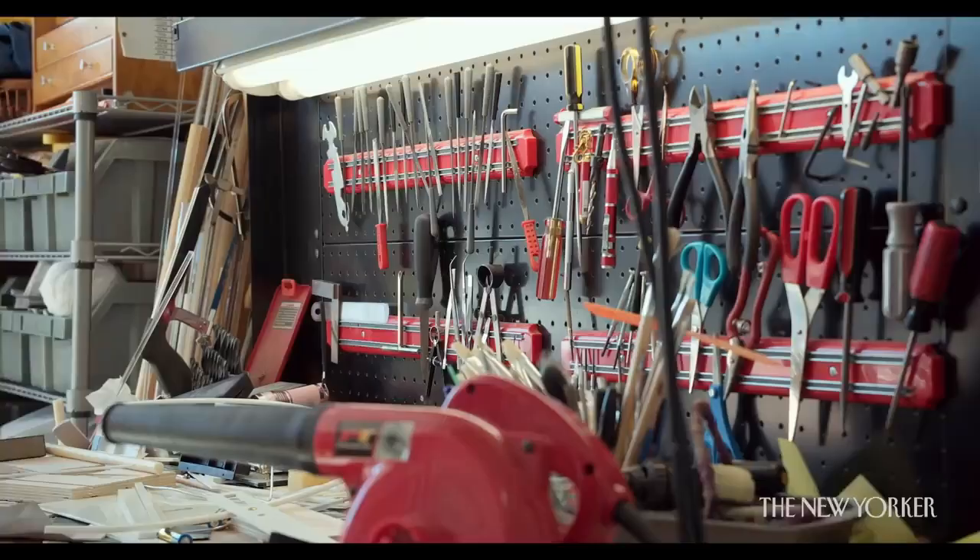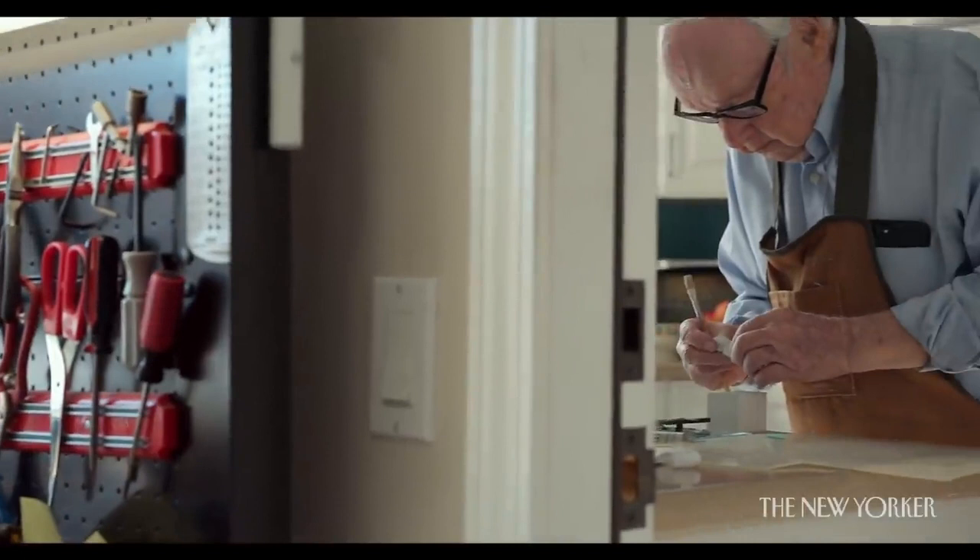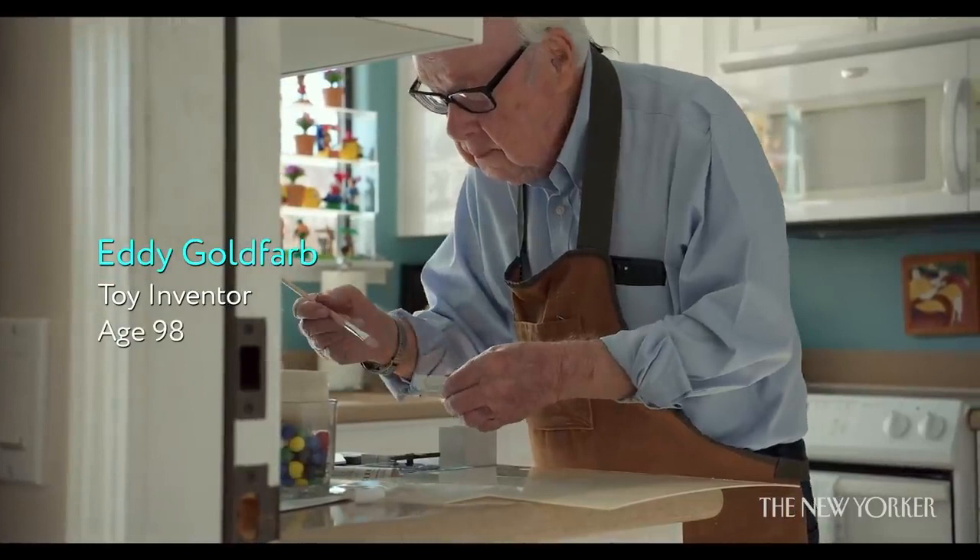This is the bubble gun in action. I always knew I was going to be an independent inventor, and I chose toys.